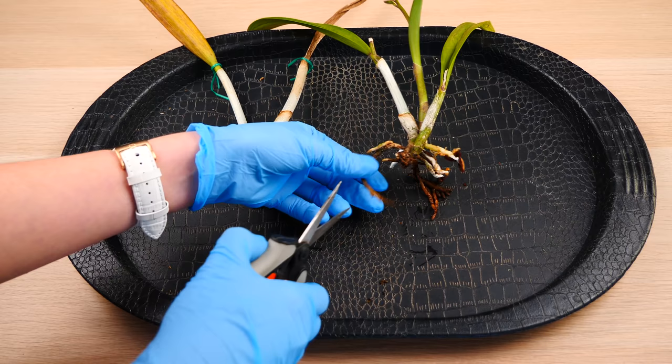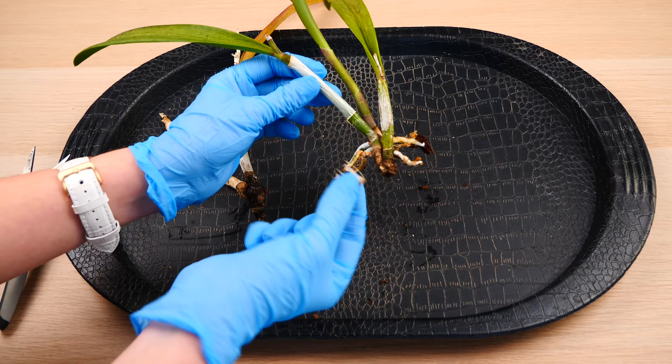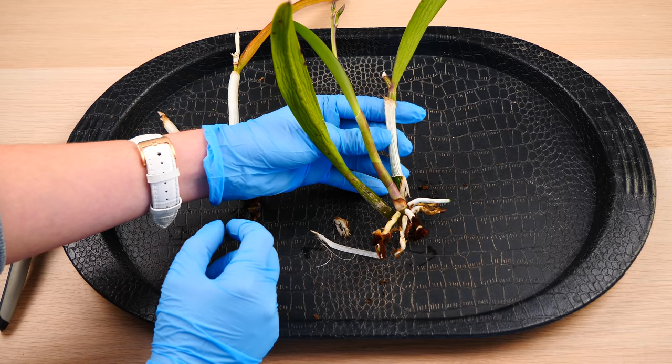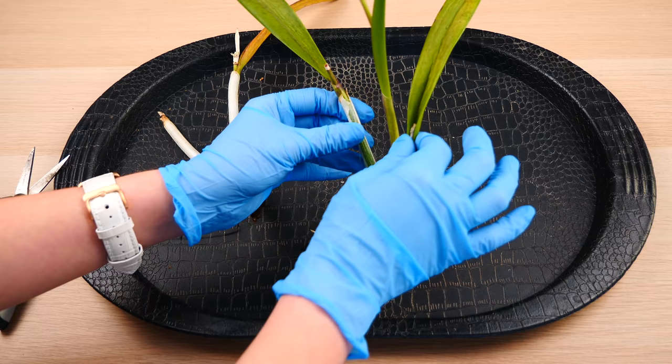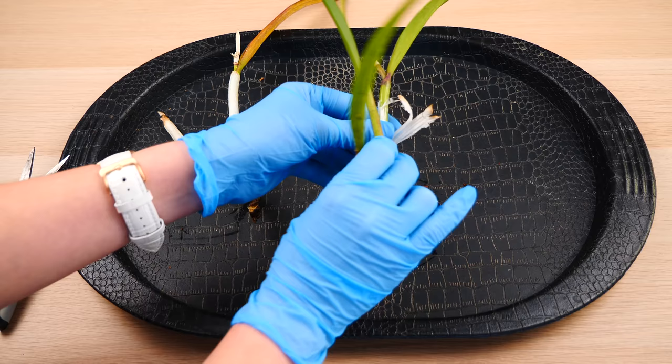The next thing to do is to remove these sheaths — I'm pretty sure these are hiding some scale. So I'm going to go ahead and remove all of these dried sheaths. This new growth has a green sheath around it. I shall not remove this because it plays a very important role in the formation of the pseudobulb. If I remove it, I risk completely damaging the new growth and the bulb formation. So for now we're going to let it be. I don't suspect there are any scales here because this is still very, very tight around the leaf. I'm only going to remove these dried ones, which as you can see are coming off very easily.